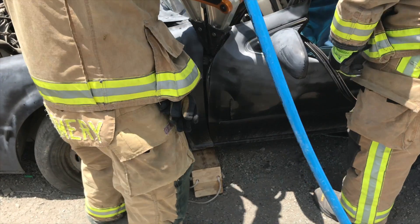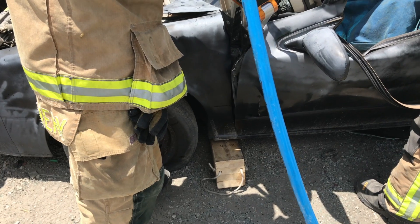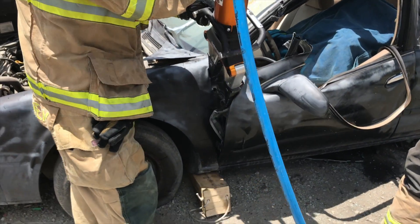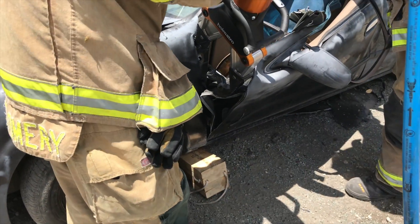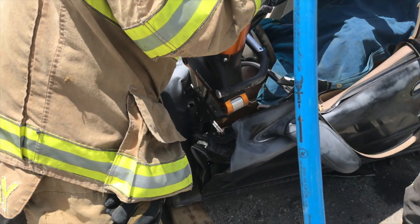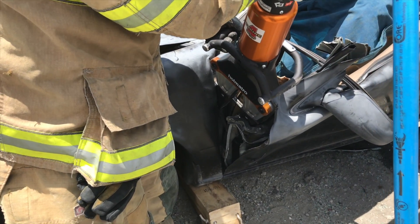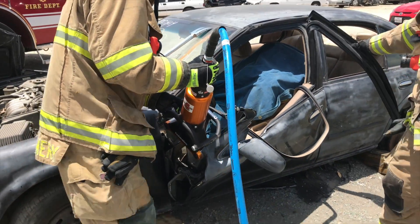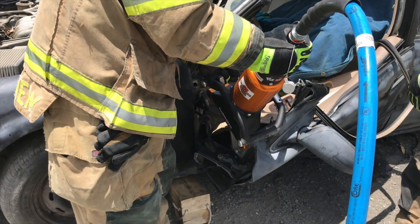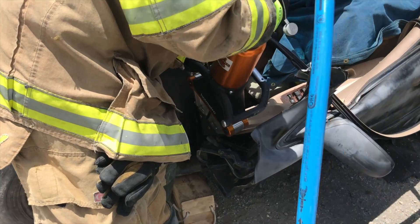Go down a little bit, go right on that hinge. We're going to drive this door down and pull this hinge out. Keep going. Now come down a little lower. Our goal here is to drive the door down and out. Down to the hinge. You want your spreaders to go up to about a three-quarter spread.